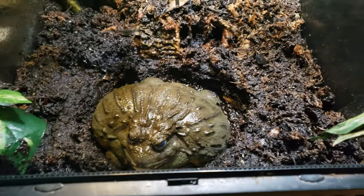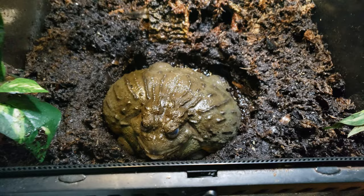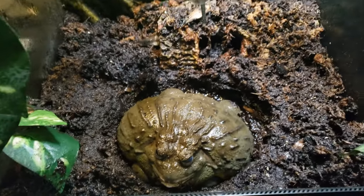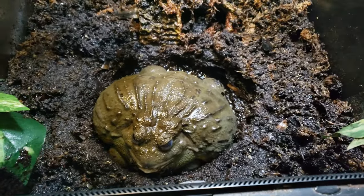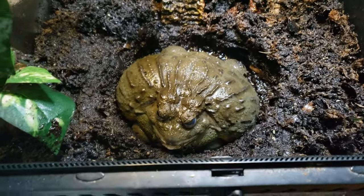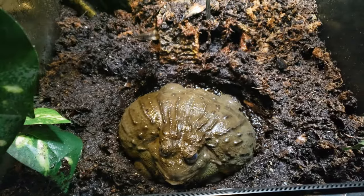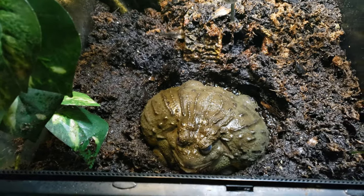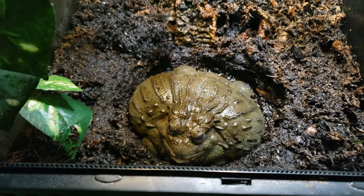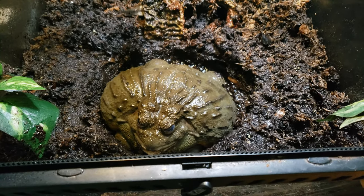There are two methods of keeping them in dirt and substrate like this, which I believe is the best way. One method: you change the substrate often because they poop and pee in it. Their urine is clear — you're not going to see it — and the poop gets mixed in the mud. So one way is just frequent cleaning, which I still do once in a while.